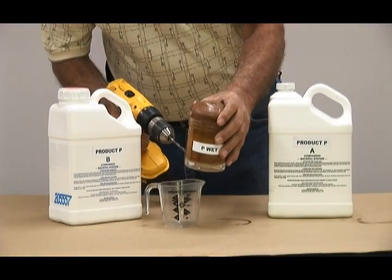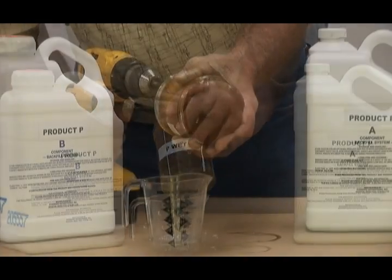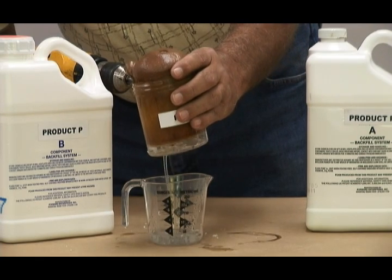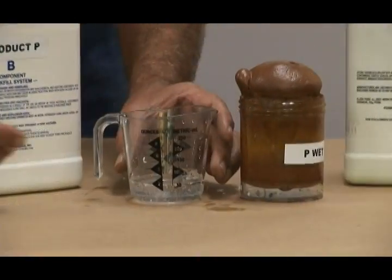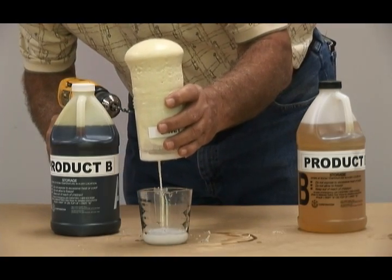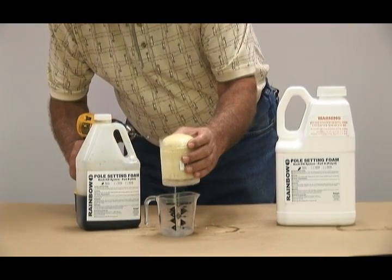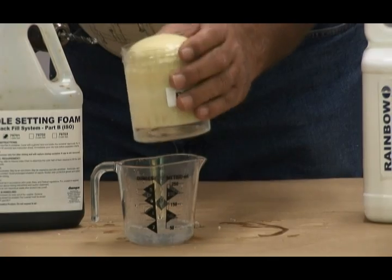Part of the ASTM D1621 standard states that all the water in a wet test will be reclaimed. A vent hole and a drain hole are drilled into the bottom of each beaker. For Product P, all the water is reclaimed and remains clear other than some plastic shavings. For Product B, nearly all the water was reclaimed, but the water affected the finished product. For the Rainbow Technology sample, all the water was reclaimed and the water sample was clear other than plastic shavings — meeting the criteria of the ASTM D1621 standard.